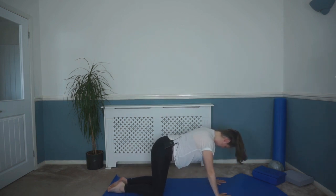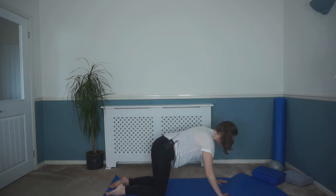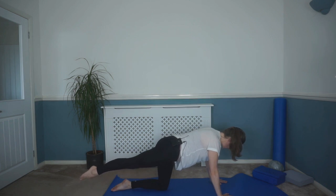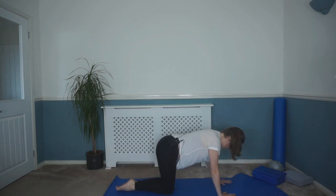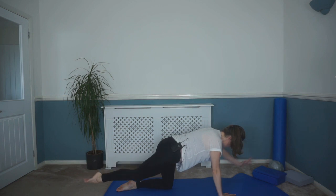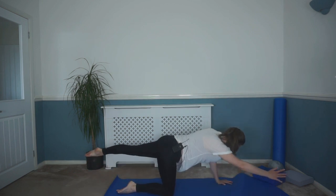Come back into four-point kneeling and we're going to go into our swimming, or superman movement — whatever you like to call it. Hands underneath those shoulders, elbows soft, knees underneath those hips. That core's engaged. Tuck that tailbone under slightly. Take a breath in. As you breathe out, reach one leg behind and then fold back, alternating sides. If that feels enough, stay there — or if you can, reach the opposite arm and opposite leg, then fold back. Breathing out as you lengthen away. Really lengthening through that body but keeping that core engaged, keeping that back flat. Imagine you've got a tray of drinks on your back that you don't want to spill — keeping that control as we alternate sides.